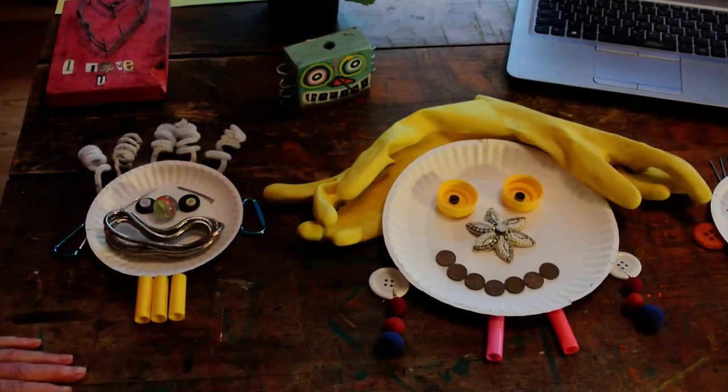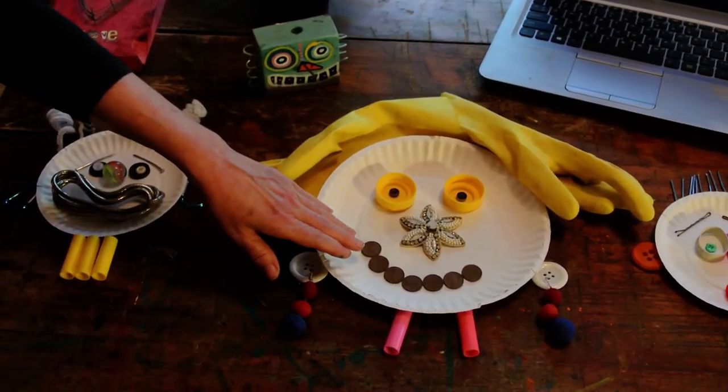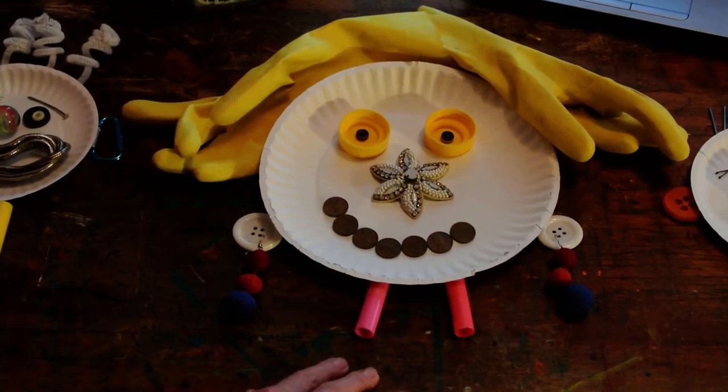The next one: the hair is some gloves, the eyes are bottle caps and buttons, the nose is a hair clip, the mouth is pennies, the ears are buttons. I used my earrings and I made the neck with some marker covers.